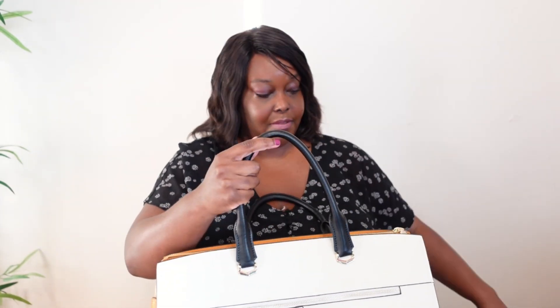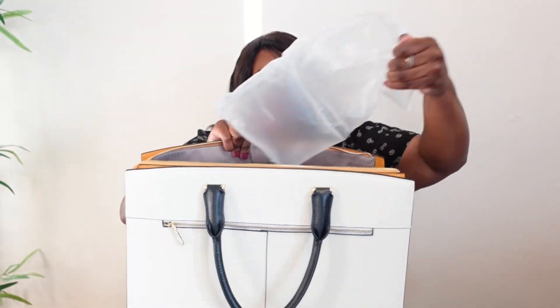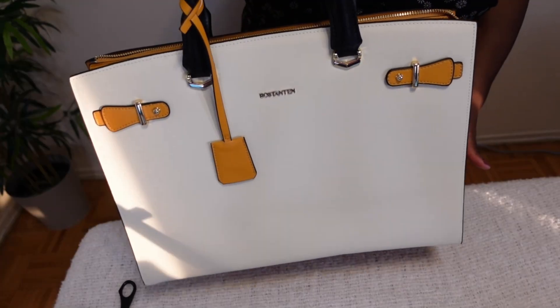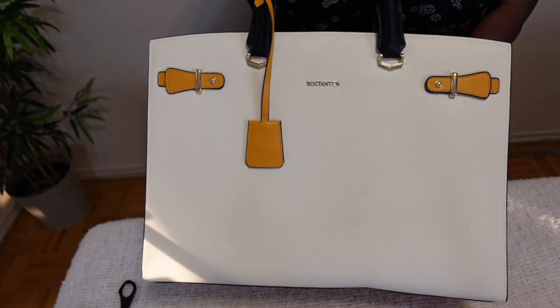Let me just take these off so we can get a close look at the bag and inside. Taking out all the plastic — this is a very gorgeous, lovely bag. This is the Masuki Classic Briefcase Tote Bag, and I chose it in the color beige with yellow.